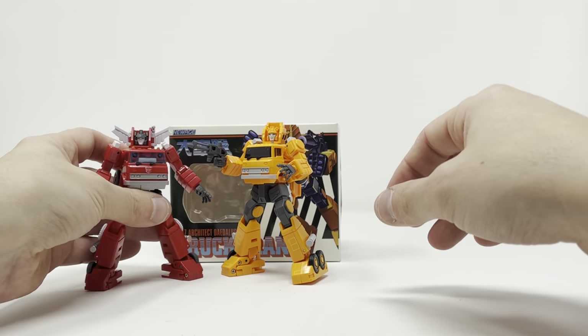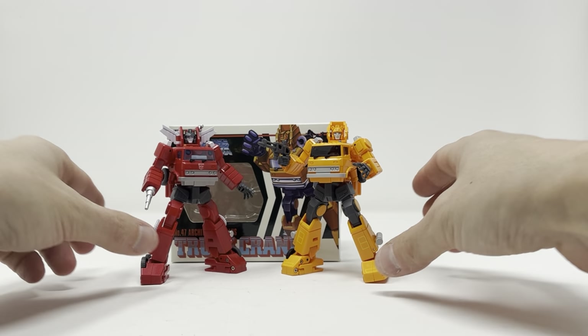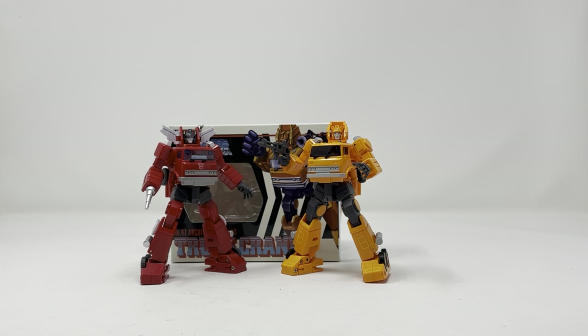Here is Grapple with Inferno — they look really good together. I dig it. If you're only going to buy one of this mold, I can't tell you which one to go with — all I can tell you is that you can't go wrong.